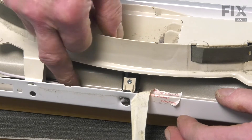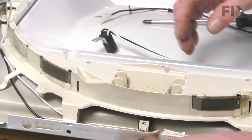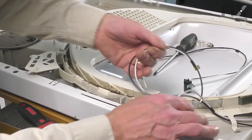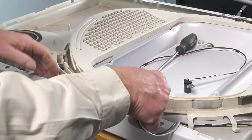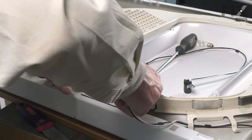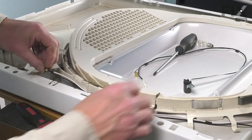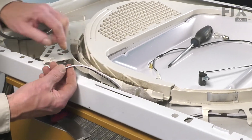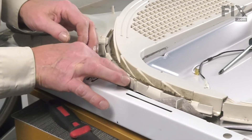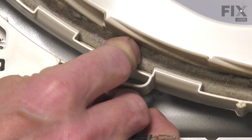Once we have that socket attached, we can then go back to the harness and position it properly. This is where we need to make sure that we tuck the tail end of that harness up in between those two plastic pegs. While holding those in place, tuck that harness up in between those pegs and then snap that housing back down tight up against the front panel.